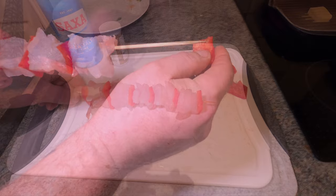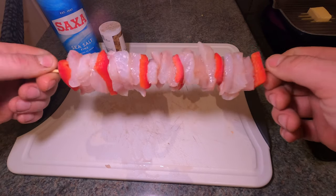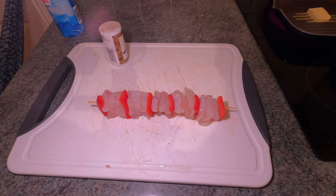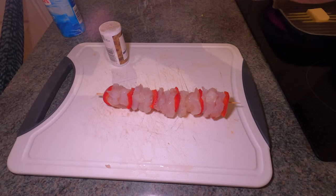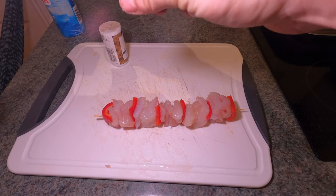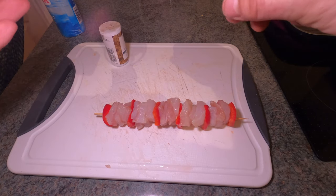There we go - that's all done, just like that. Now we'll give it a bit of salt and a bit of pepper. You can add any seasoning you like, experiment with it, but I personally prefer to keep it simple. I'll give it a sprinkle of salt, turn it over and do the same. This is sea salt - I try to avoid table salt. Table salt is a lot more unhealthy than sea salt. No salt is good for you obviously, but sea salt is more natural while table salt is manufactured.